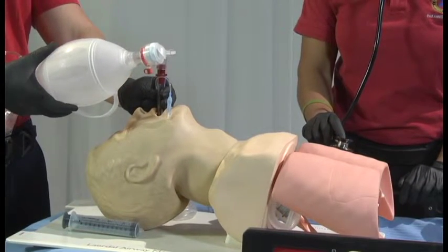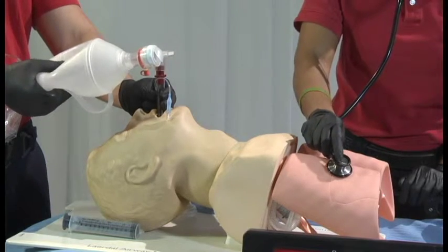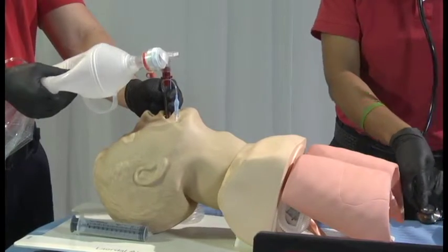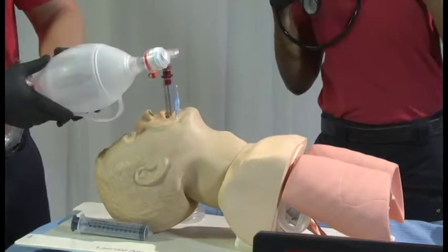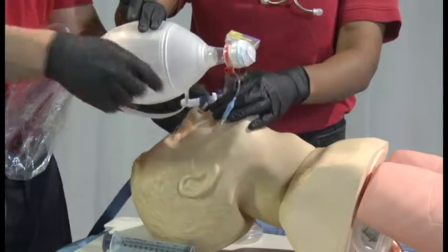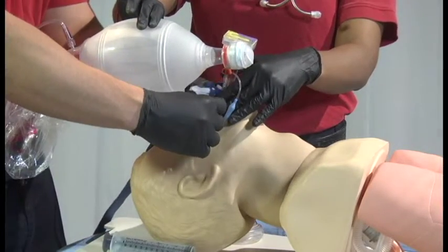Once placement has been confirmed and a waveform is noted on capnography, secure the device using tape or an approved commercial securing device. Bite blocks may be placed as well. Continue ventilation at the appropriate rate and volume.